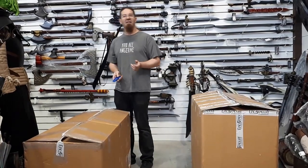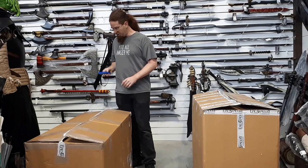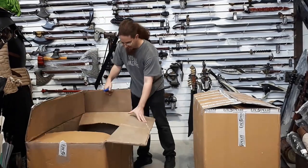Hey, Laperinos. Avi here from Of Signs and Swords. We've got another great unboxing for you today. We've got a whole bunch of new stuff from Epic Armory. It's going to be awesome. As you know, it's not like a true unboxing because it's already open — we've had to stop count, obviously. So let's just get into it.